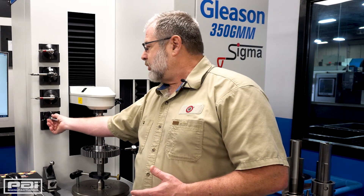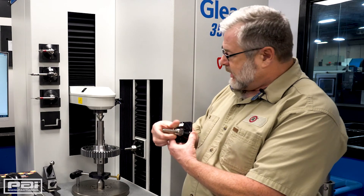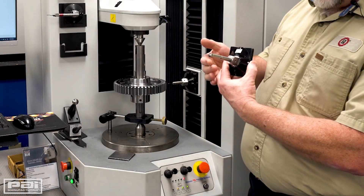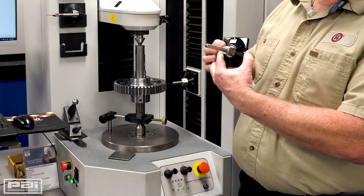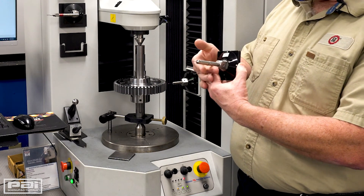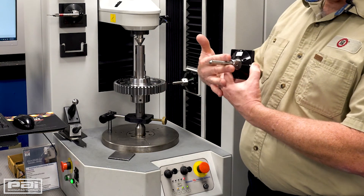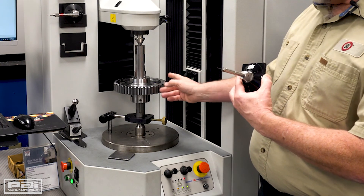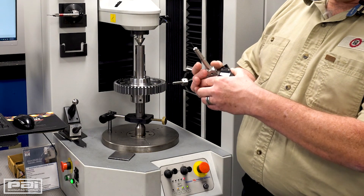We just have to change around the configuration and we do that through the probe tips. The probe tips, as you can see, are magnetically held on the ram here, and there is an electronic signal that will feed back to the machine as it's in contact to check the part. Depending on what we're measuring — if we're doing an OD, we'd use a straight probe like this. Here we have a bigger one for a coarse-tooth gear, like for a large-tooth gear, as you can see.